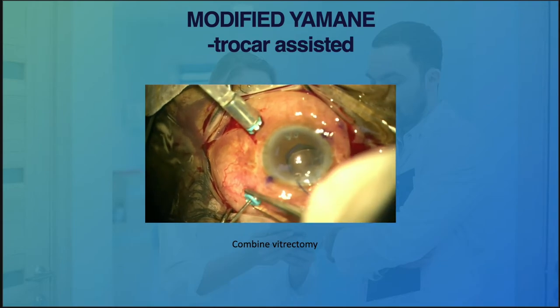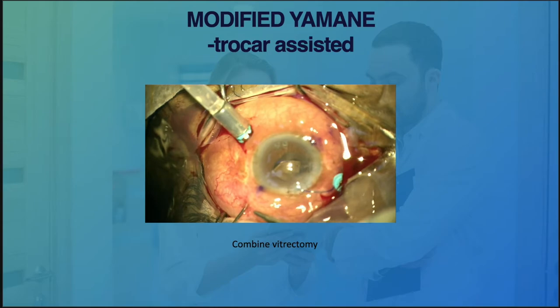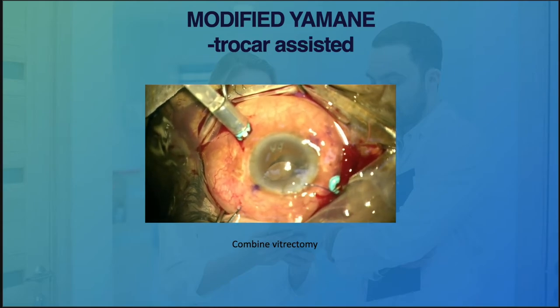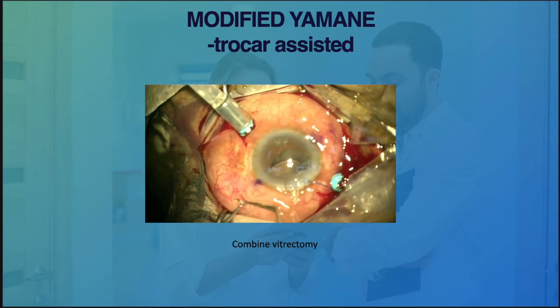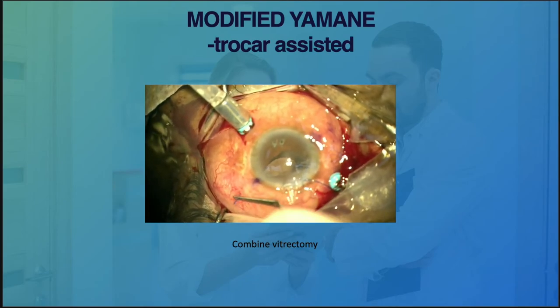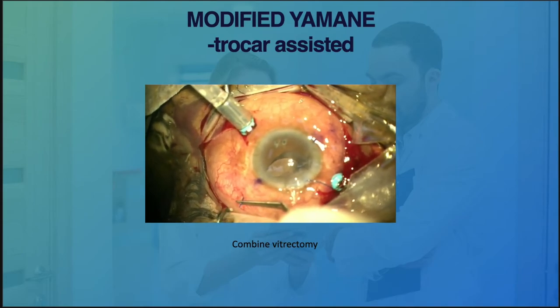Using a microforceps, we grasp the leading haptics inside the eye while injecting the lens, still keeping the trailing haptics outside. Slowly retract the trocar while keeping the forceps inside the eye. Once the trocar is off, slowly externalize the haptics and cauterize it.